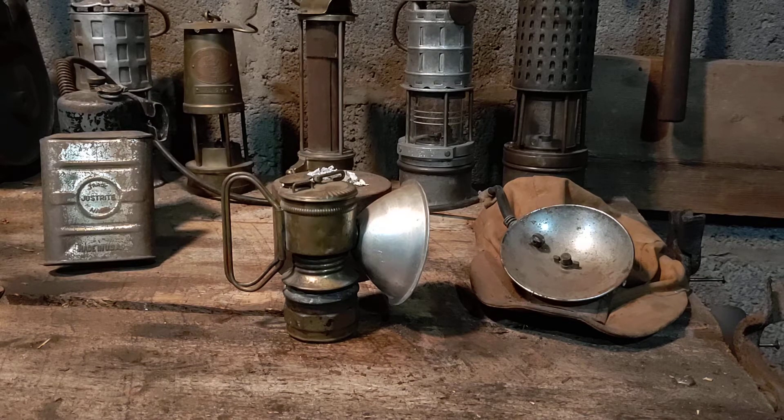Hello everyone. Welcome back to Abandoned Mines of Pennsylvania. Today I wanted to cover the carbide light, which we had mentioned previously in our video on underground lighting, but today I wanted to go a little bit more in depth with it.